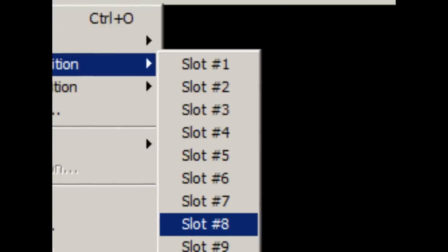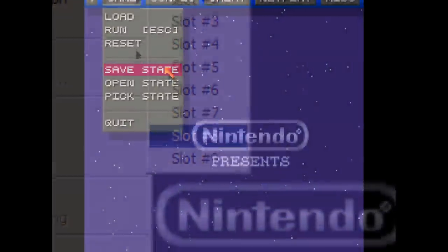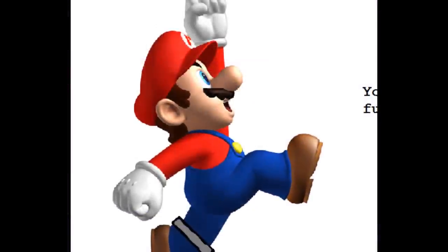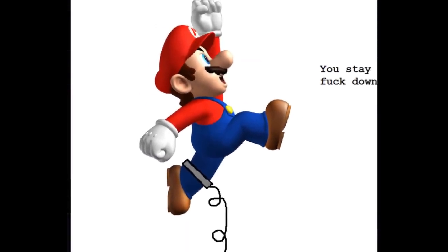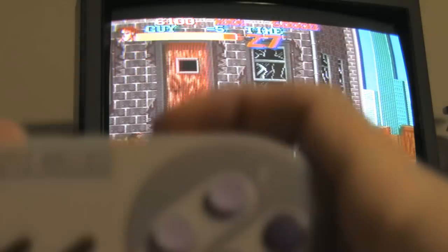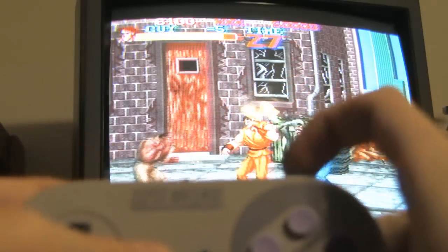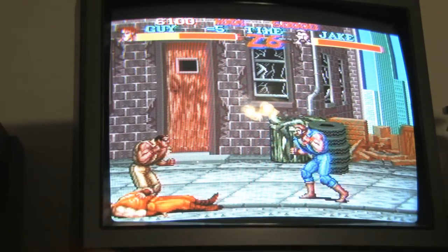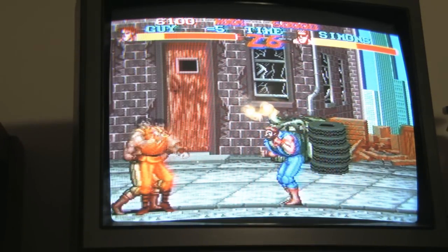Anyone who's ever used an emulator should know the concept right away. This device pretty much lets you use save states in your Super Nintendo — literally saving the exact point where you are, not like the built-in save feature that most cartridges have. Right here, for example, I save using Select and Right Trigger, and then I can always reload my point by doing Select and Left Trigger.